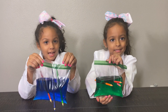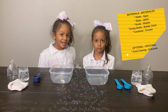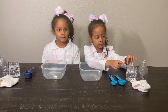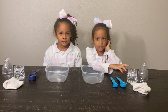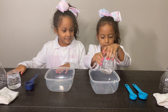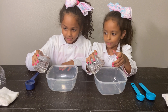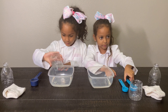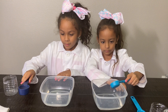Now let's do our next experiment. Our last experiment is the magic bubbles. Our mom helped us to cut the bottle. Every time we need to ask for help. Soap. And I'm going to put this right here. Now let's get the water, put the water in like this Sissy, get all of the water in there, and then put the soap.